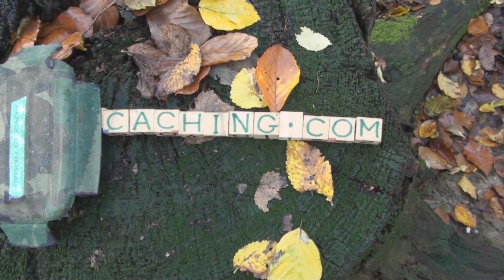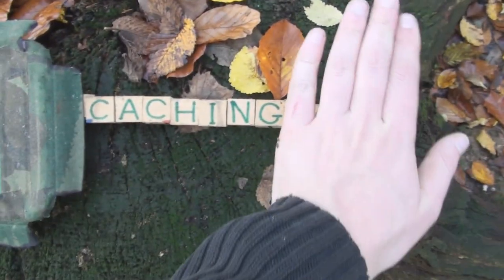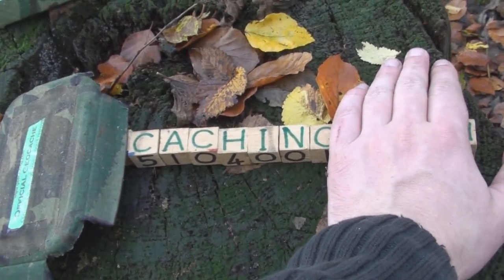And if you rearrange the letters, it gives you the web address of a popular geocaching website. And if you have a look on the side there, it gives us some coordinates which we have to follow.